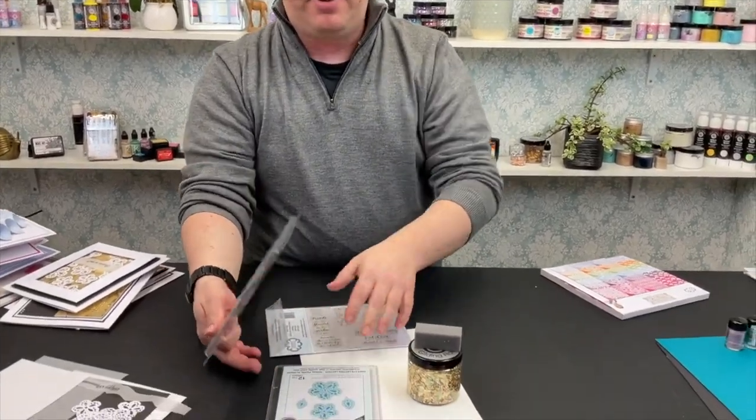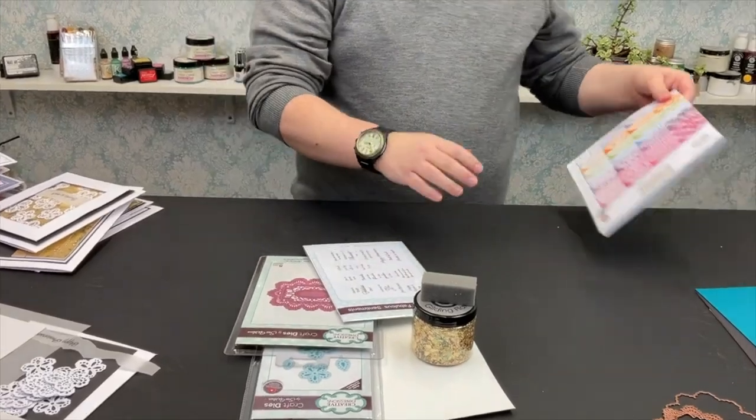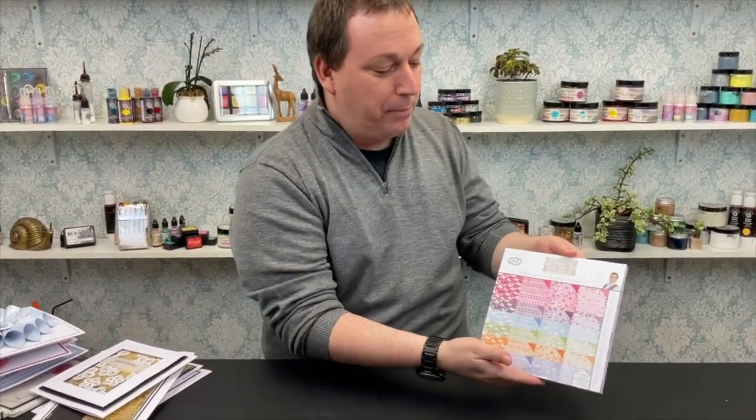So to recap: we have flakes, sponge, self-adhesive sheet, flower die, sentiment stamps, and now our St Lucia die. What do we need? Paper. So we're going to go with a Phil Martin paper pad - we love Phil, he's an amazing crafter and his papers are absolutely beautiful, always stunning.